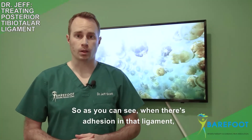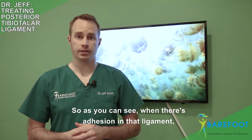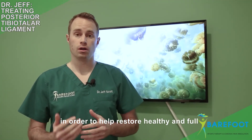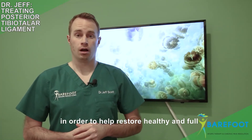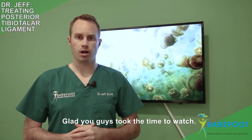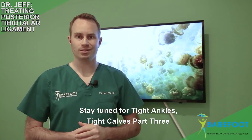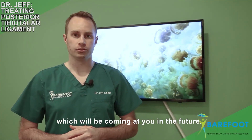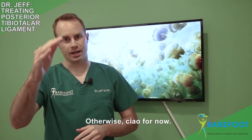As you can see, when there's adhesion in that ligament it's an important structure we need to address in order to help restore healthy and full ankle dorsiflexion range of motion. Glad you guys took the time to watch. Stay tuned for tight ankles, tight calves part three, which will be coming at you in the future. Ciao for now.